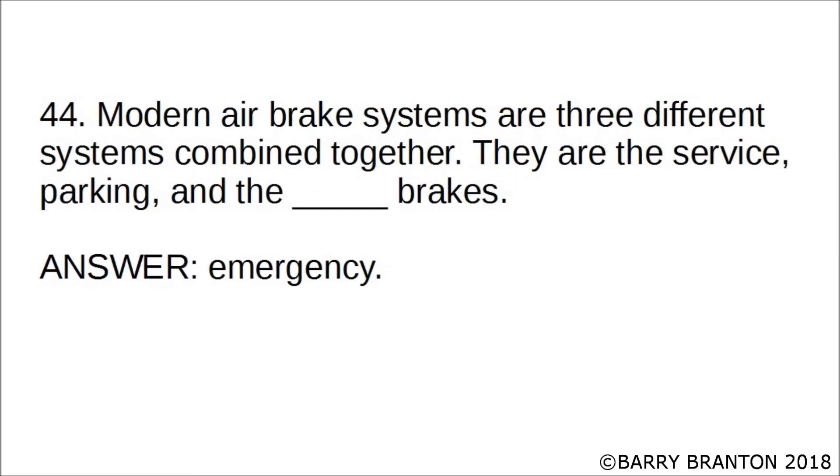Modern air brake systems are three different systems combined together. They are the service, parking, and the blank brakes. The correct answer is emergency brakes.